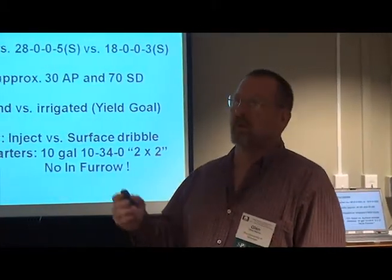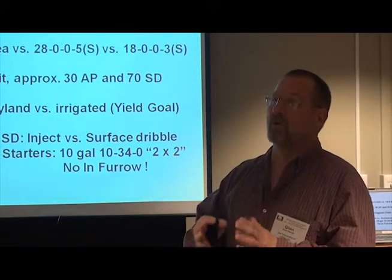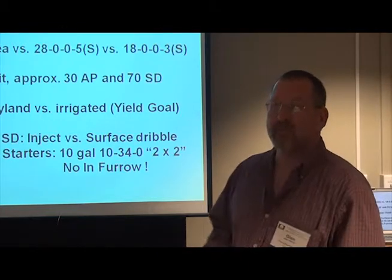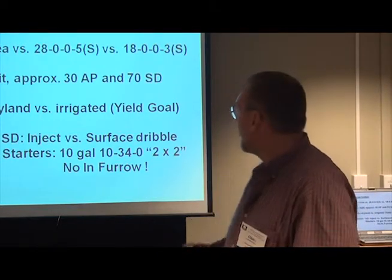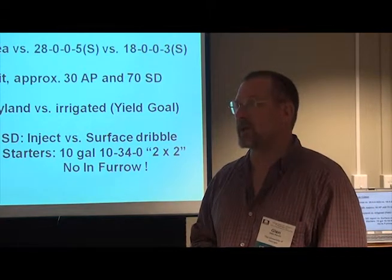If you looked at my corn work, we had purposely used safer materials or rates that were low enough we thought they could handle it. I've actually done this on cotton and thinned out a stand. Even putting 10 gallons of 10-34-0 in the furrow will most likely thin out your cotton stand.